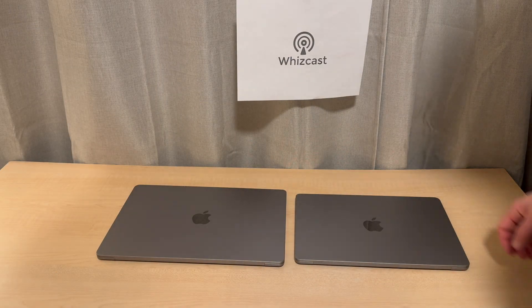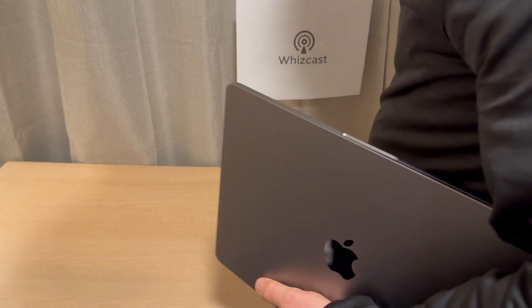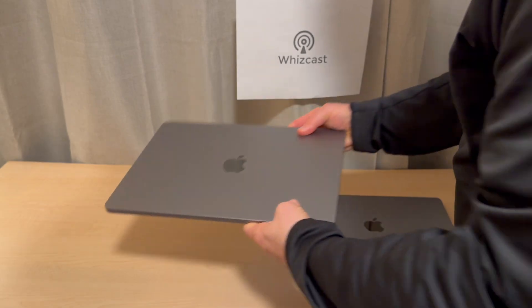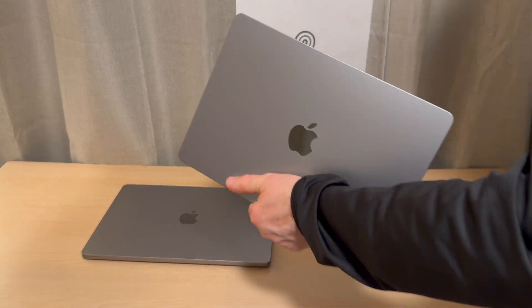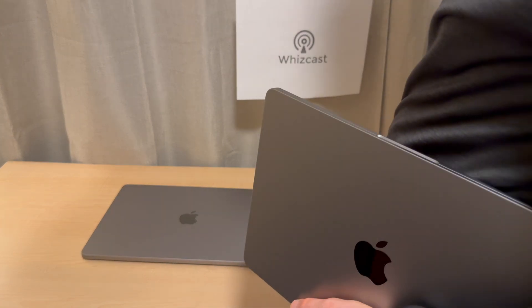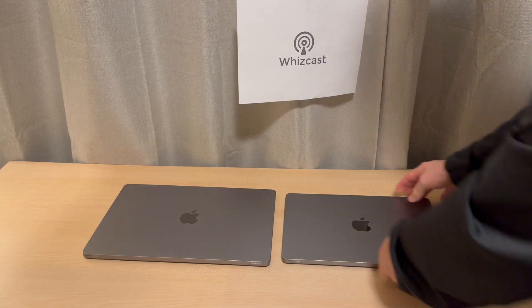Picking each one up for a side carry — as if you're carrying it around your office — and feeling the weight difference, each one doesn't feel too bad, but the 13-inch definitely seems smaller, more like a tablet.